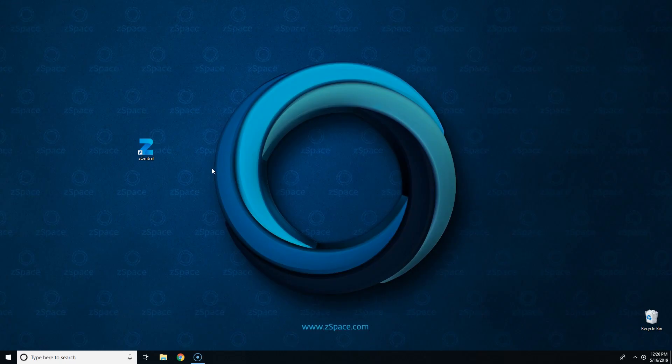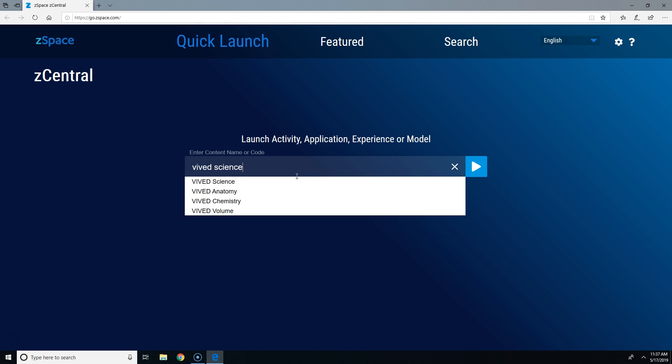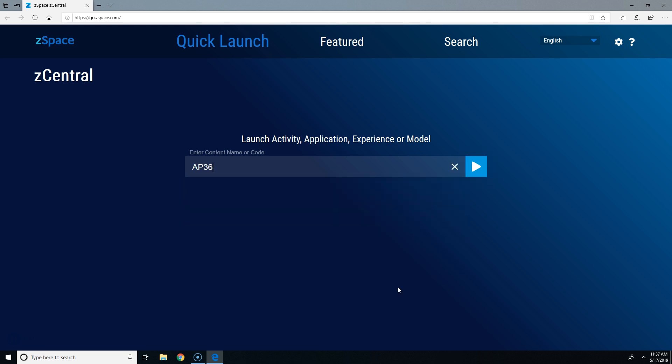After you connect your Z-Space to the internet, you can open Z-Central on the desktop and launch your Z-Space applications. Just find the activity, experience, or application you'd like to use and click Launch.